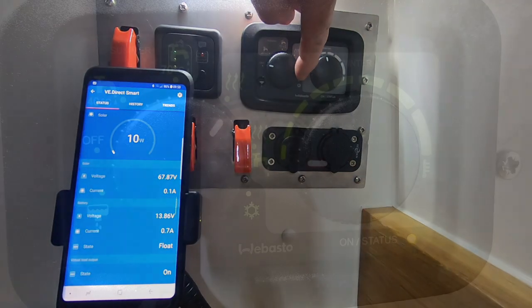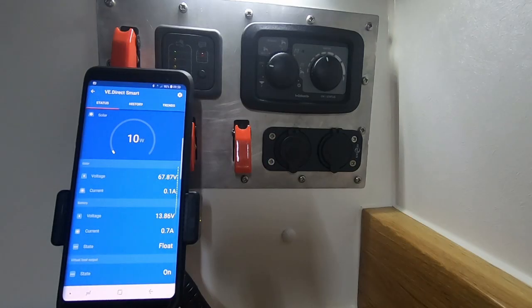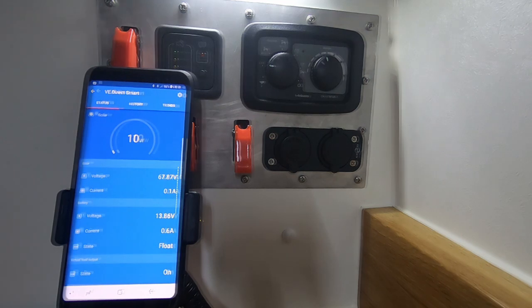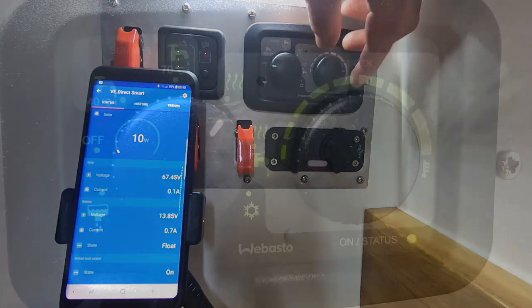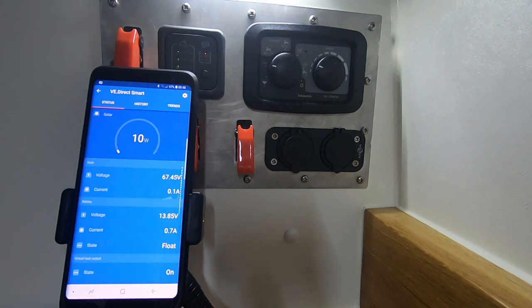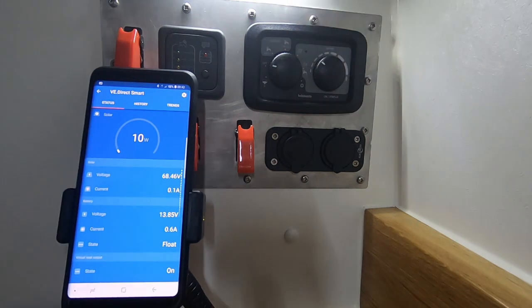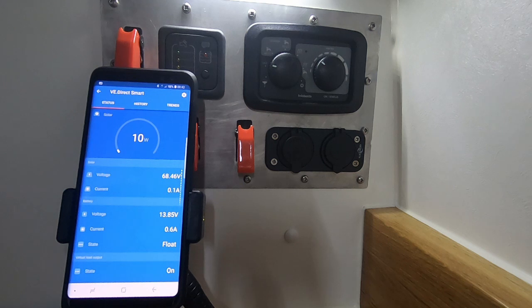On the bottom right of the mode controller is the anti-frost setting. That does require that there is water in the boiler. On the right hand side, you vary the temperature inside the van, with a range of 5 degrees centigrade to 35 degrees centigrade. What I also want to do in this demonstration is give you an idea of how much current the boiler uses when it fires up and what that drops to when it's just ticking over.